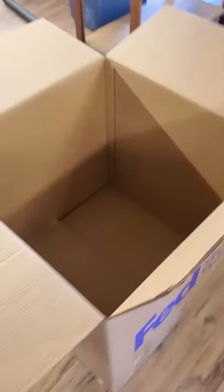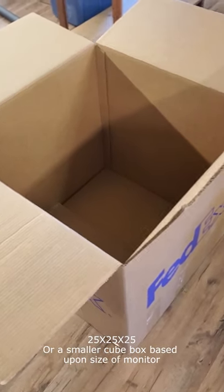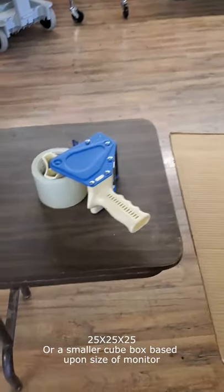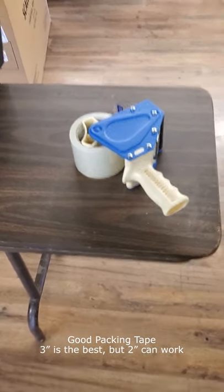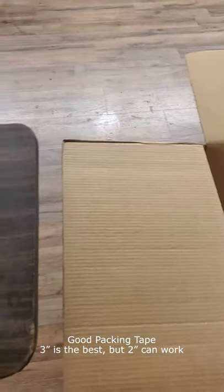What you will need for this: we use a 25-inch cube box — so it's 25 by 25 by 25 from FedEx. You'll need a box and good packing tape. We use 3-inch PrimeTak packing tape with a Uline dispenser.